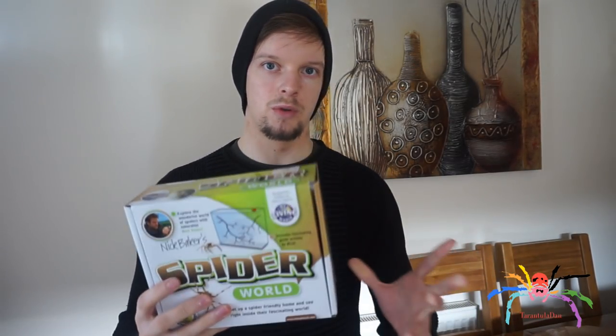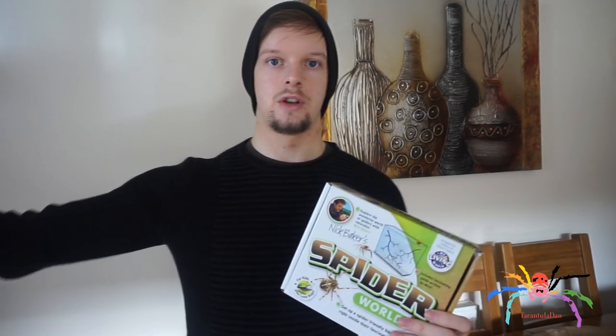So what is this? We'll have a look at it in just a second. This is — I don't know how to word it — kind of like a little kit, if you will. It comes with the enclosure and some other bits and bobs, and then what you do is you take yourself, or whoever you bought it for — your child — and you go into your garden.